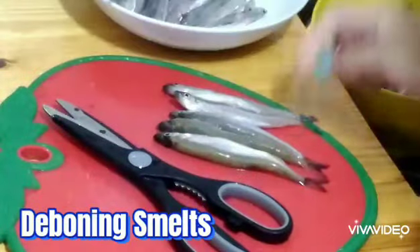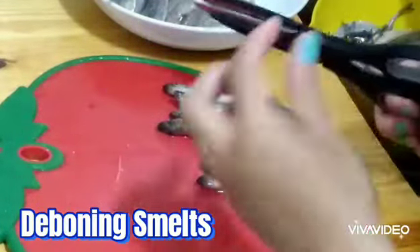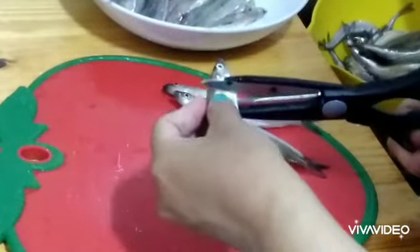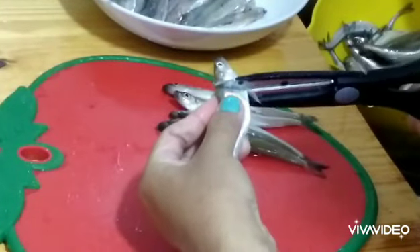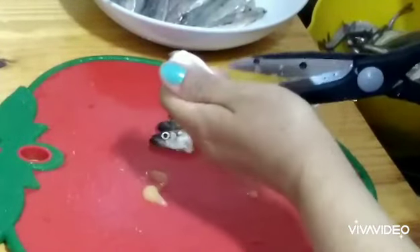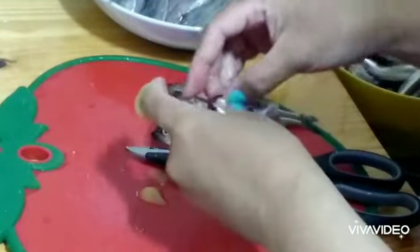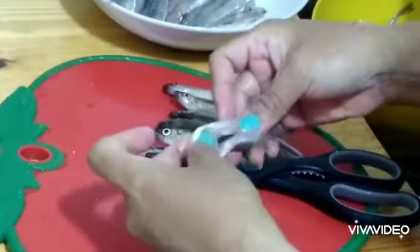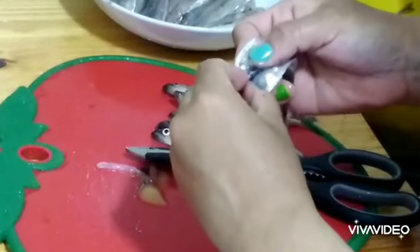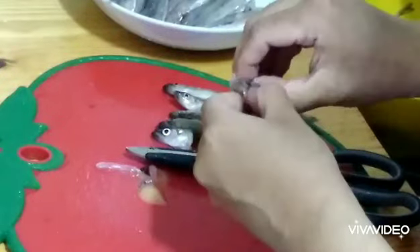I'm deboning the smelt right now, so I'm going to show you how I debone it. I'm trying my best because I'm using a bigger scissor and my nail is so short right now, but this is how I do it: I just cut here and then press the scissor at the bottom and cut through, then press and remove the excess internal parts. Pull it, then press it, and then you can feel the bone. It's easier if you have longer nails.